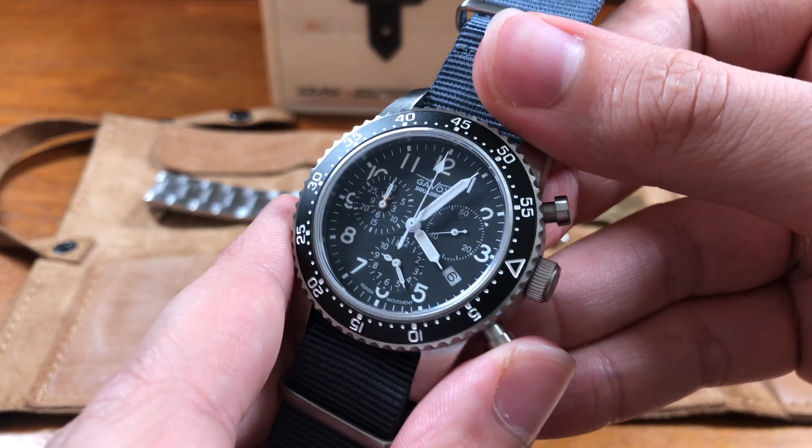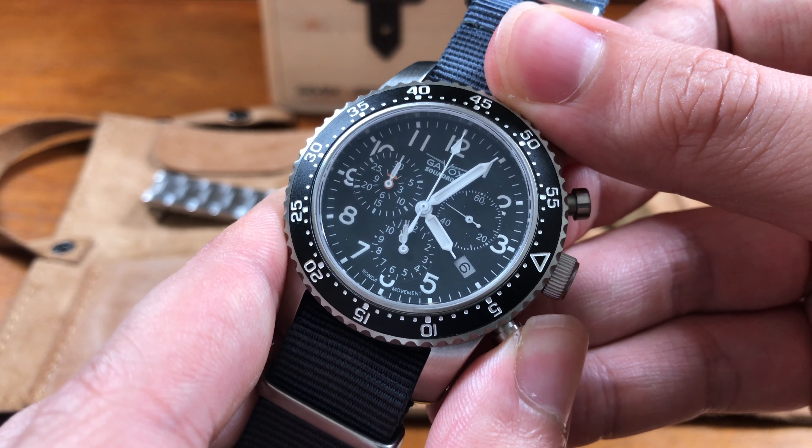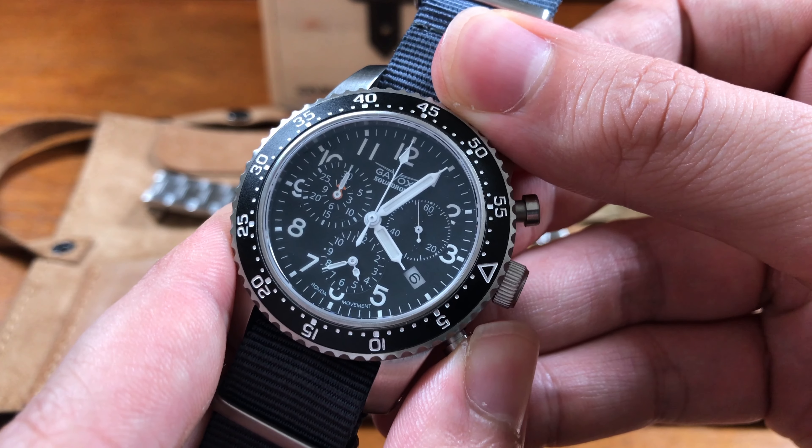Does it chime on the hour? Yeah. We tried to sample the alarm for you on camera — we spent a second figuring out how the alarm works on this watch. Adam had honestly never really used the alarm. There's actually an instructional YouTube video — the owner of Gavix has a little video where he explains how to use all of the functions.